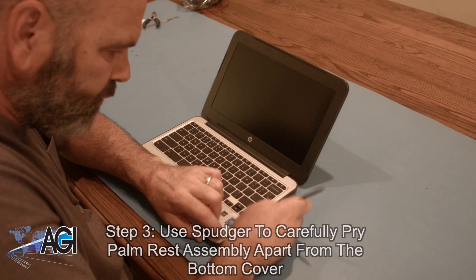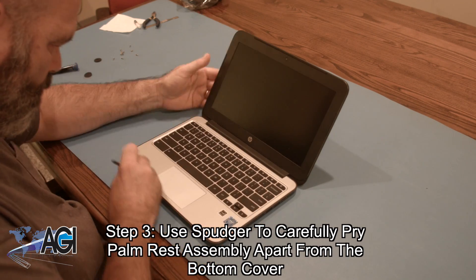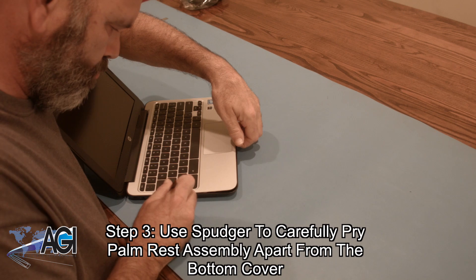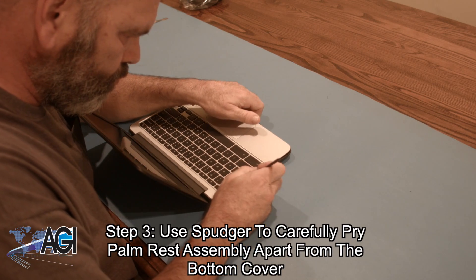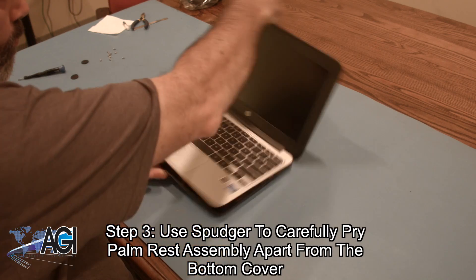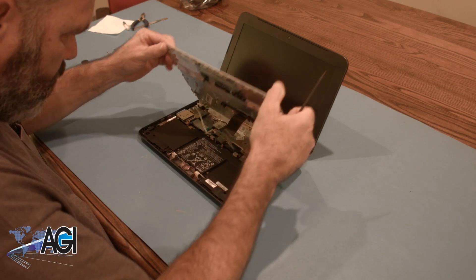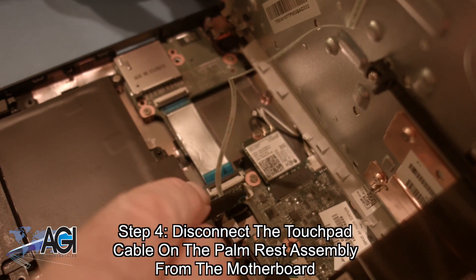Now, you will use your spudger to carefully pry the palm rest assembly apart from the bottom cover. Next, you will disconnect the touchpad cable on the palm rest assembly from the motherboard.